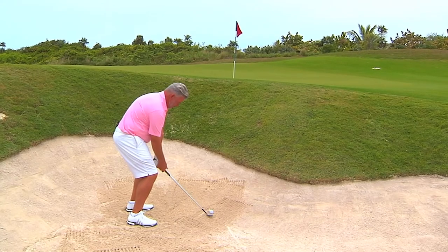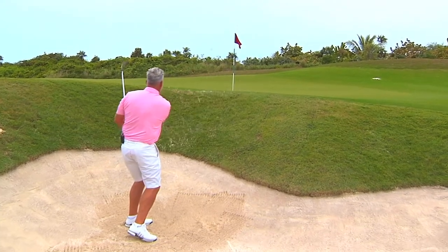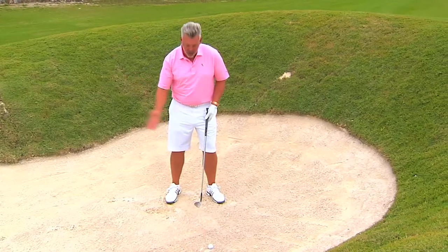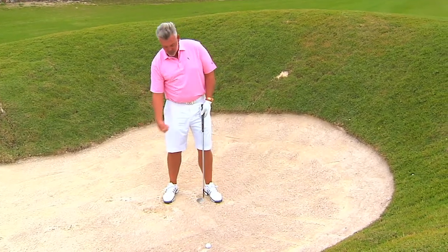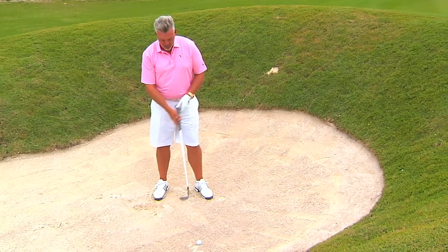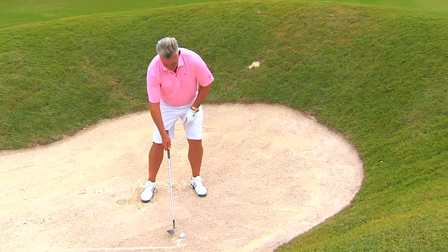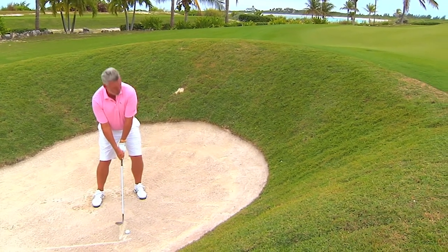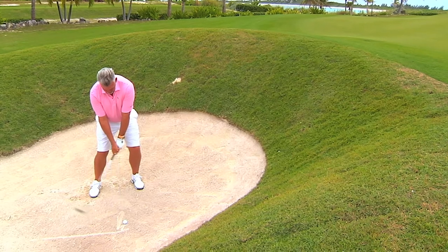We as pros never make contact with the golf ball. We're trying to hit about an inch behind the ball, hit down — always, always in a bunker. You must hit down to make the ball go up. If you scoop, you're going to hit behind it, hit thin — you'll have all sorts of problems. So I'll hit this one and you'll see I'm going into the sand about an inch behind the ball, always going down into it.